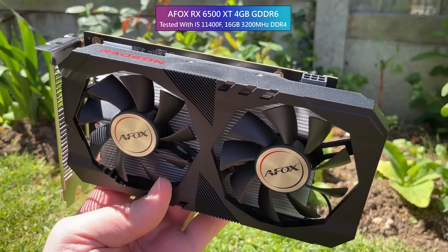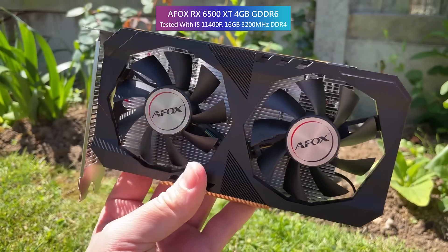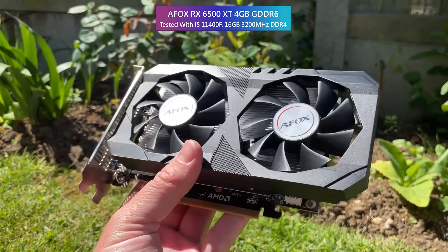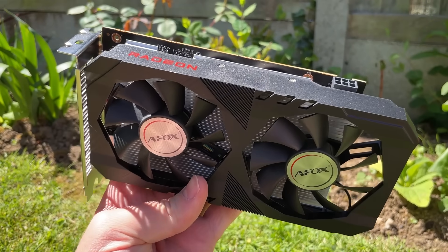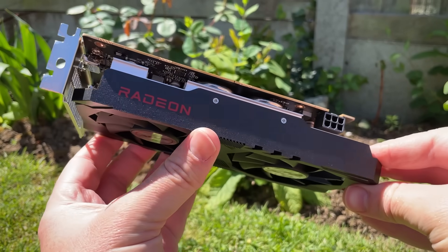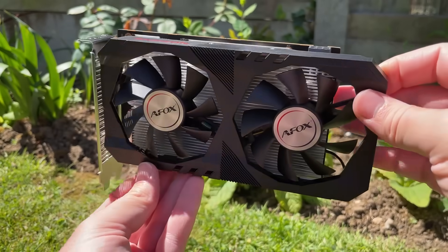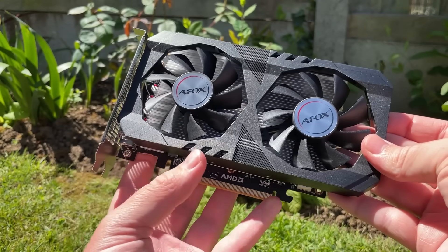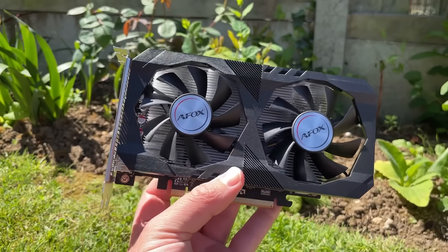As with the 750 I tested in the past, I like the branding and the look of the card itself — a no-frills black design with a couple of fan stickers and a red Radeon logo up top. For someone who likes plain and simple design, this passes the aesthetic test. As with all 6500 XTs, we've got a single HDMI and DisplayPort output, and the card is powered by a single 6-pin connector.